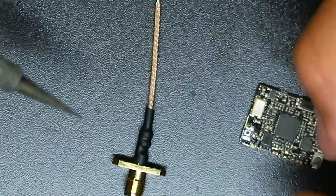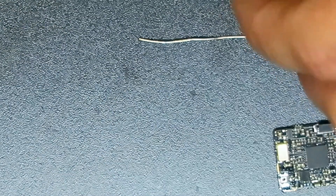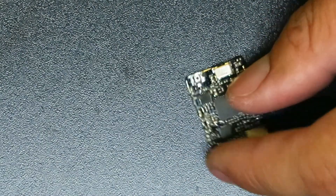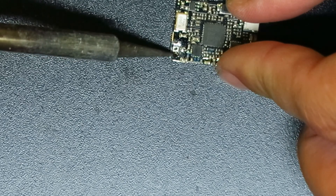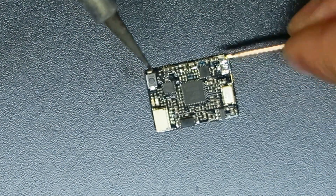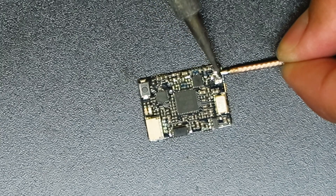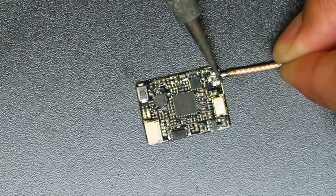I'm going to pre-tin the ground shield wire on the outside of the pigtail so I can get a good hold on the pads. I'll also tin up the pads a little bit. Pay attention to where the tip is going to land on the pad, and just heat up the top of it so it sticks right to the pad.